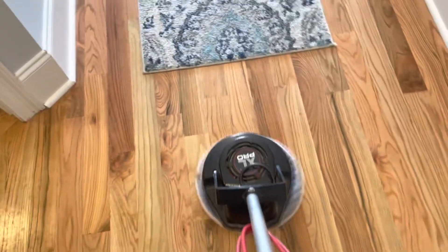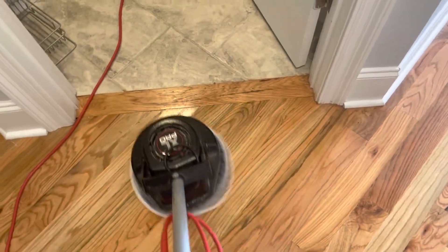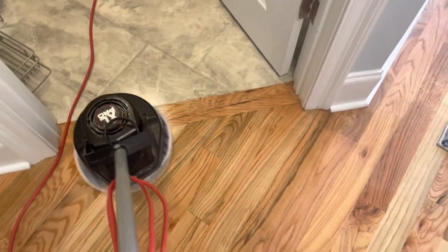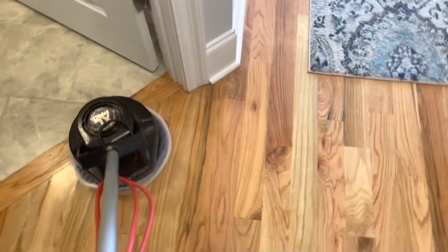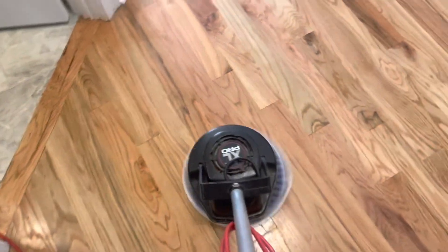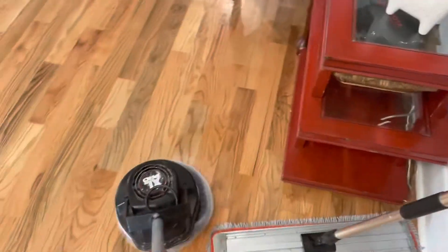Right now we're using the Auric Orbiter — we're going into some of the bedrooms and smaller areas where the Bissel would be too big. The Auric does a great job as well; it's just smaller. I could have done the whole house with this machine.